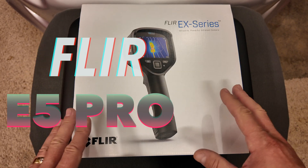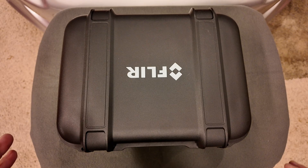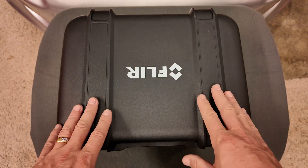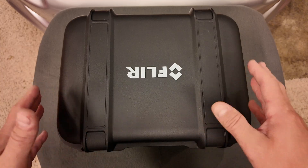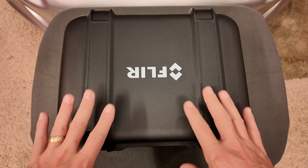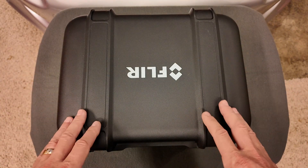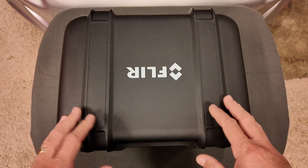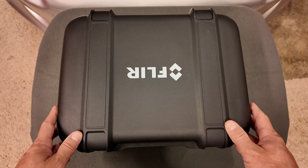I'm going to unbox this and show you everything that comes in this kit. I've got the exterior packaging off the case and I wanted to show you that FLIR provides a very nice case for this camera. These are very expensive thermal imaging cameras, so it's definitely good to see they didn't just give you a cardboard box and make you purchase the case as an accessory. This case is provided as part of the kit.